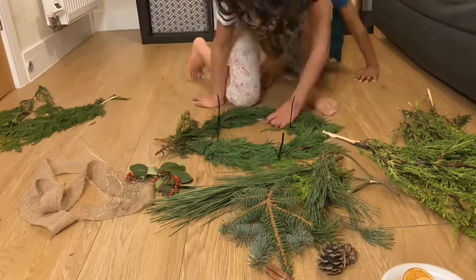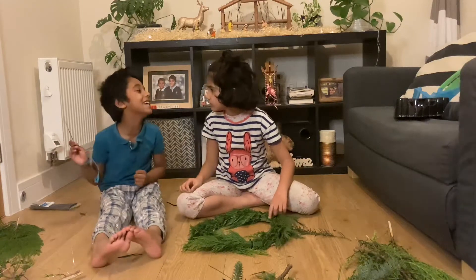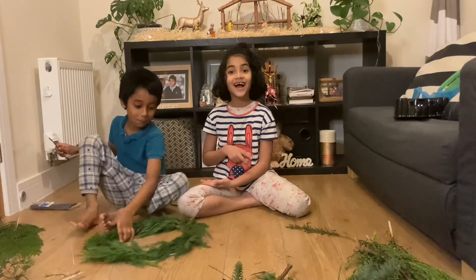Now we need to do the rest of it. Now I'm going to tidy up these bits. Rock paper scissors shoot! Boom! Yay!